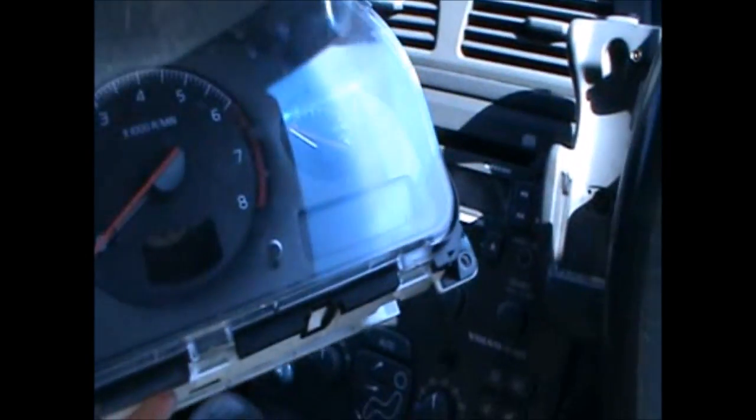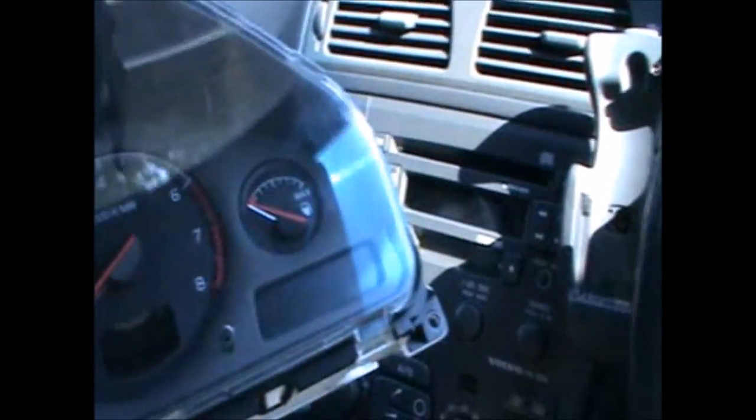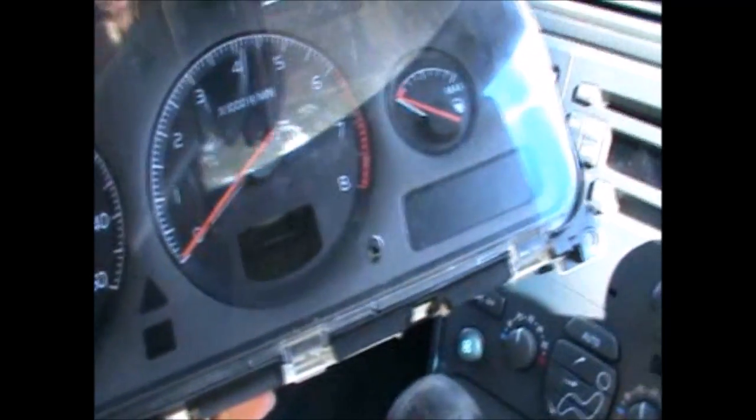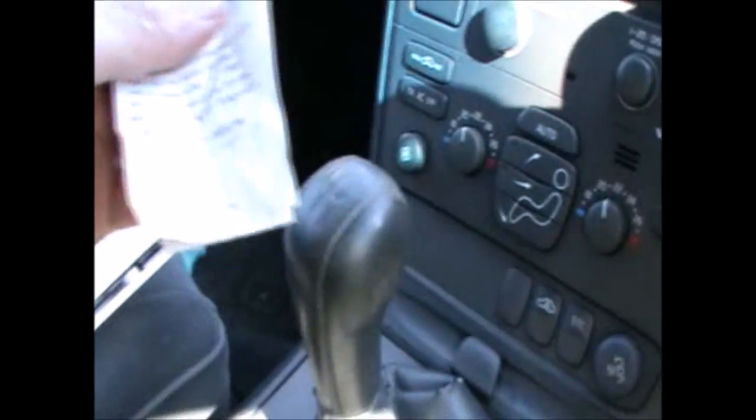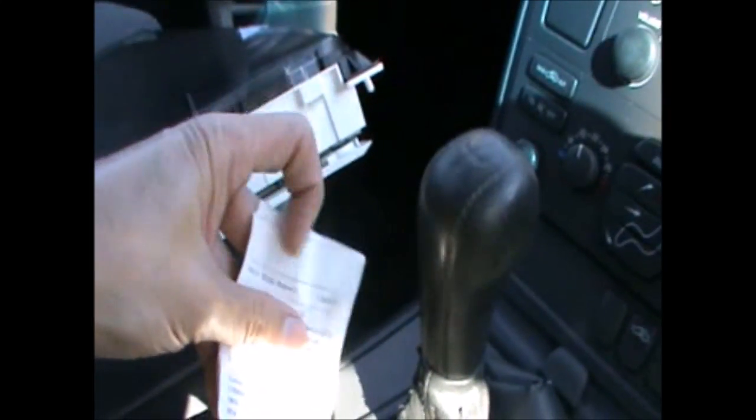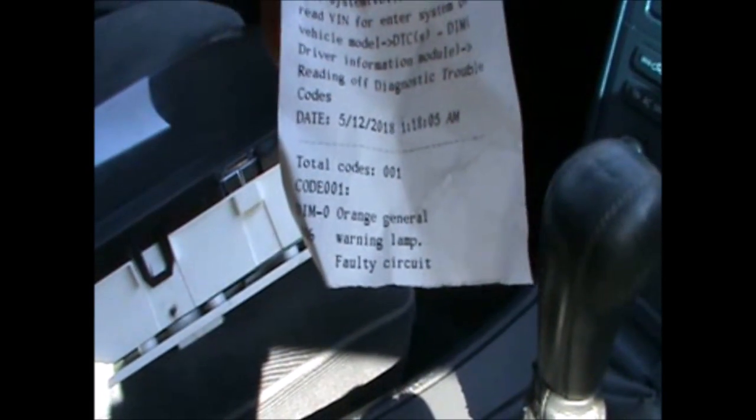Hi there everybody. On today's video I have this Volvo V70 — this is a 2002 — and I have here the instrument cluster which has failed. It keeps giving me these two fault codes: one that says SRS lamp faulty function, with a message on the cluster saying urgent attention needed, and also another fault code which is just orange general warning lamp faulty circuit.